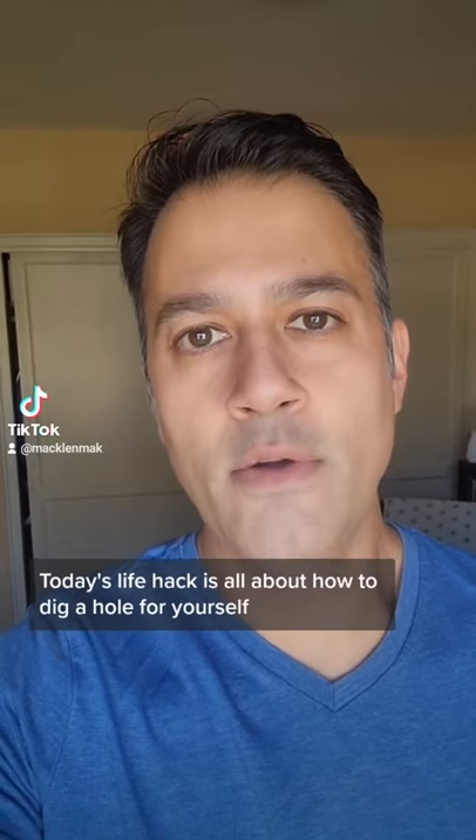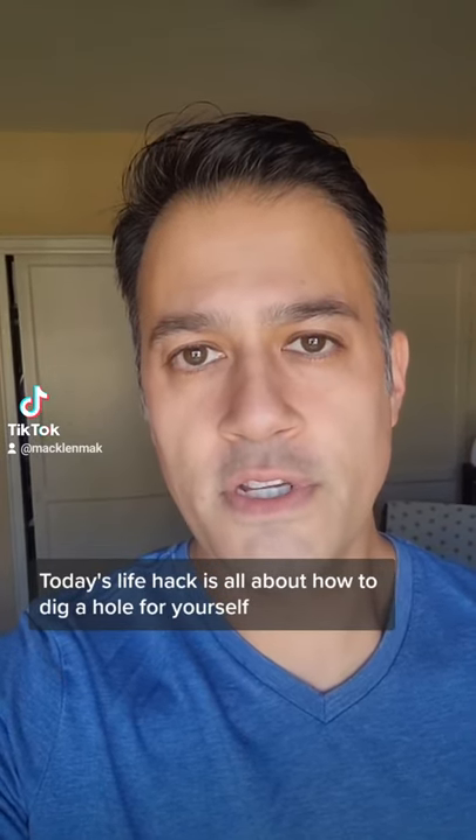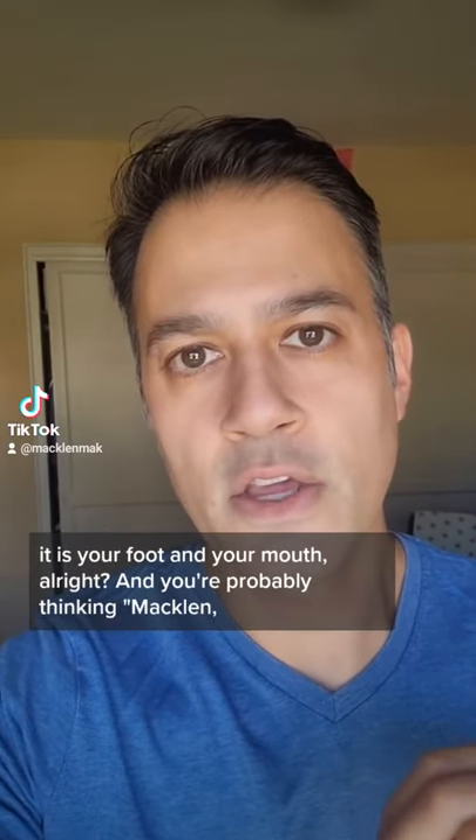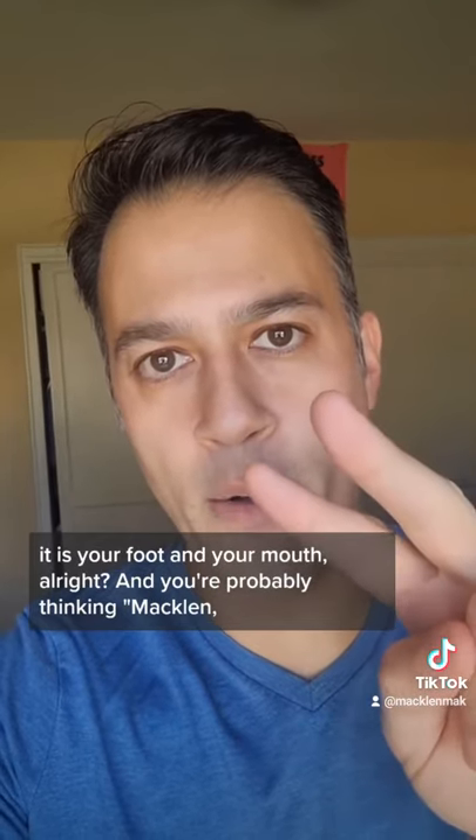Today's life hack is all about how to dig a hole for yourself if you don't have a shovel. And you only need two things to accomplish this: your foot and your mouth.